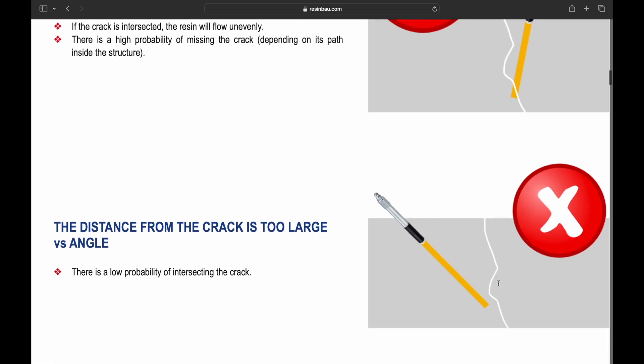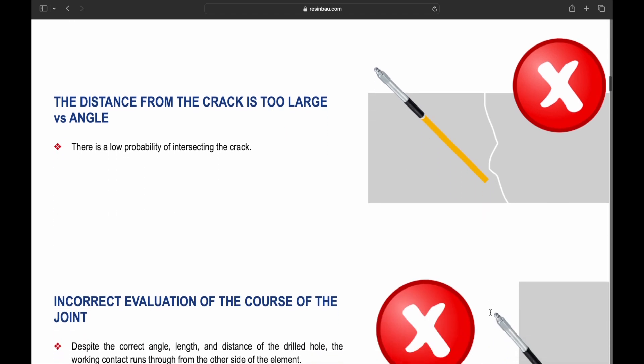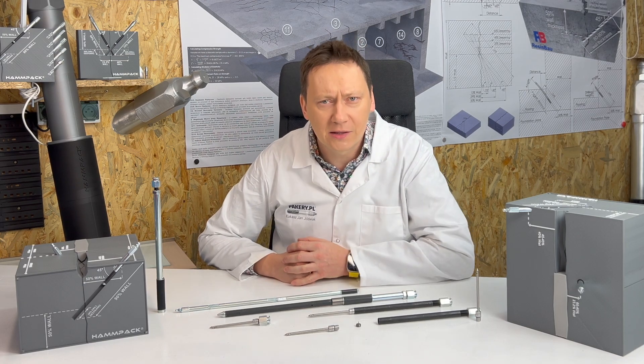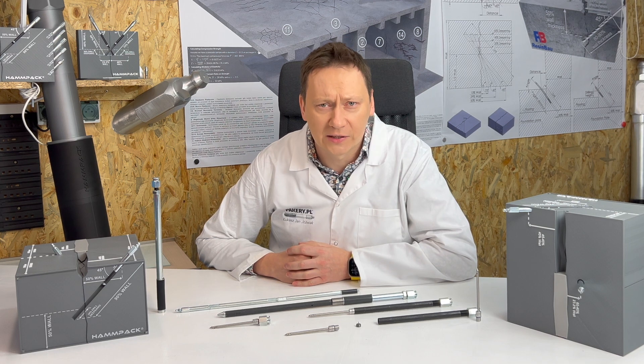Drilling too far from the crack gives little chance of hitting it. Wrong depth assessment is also a problem — even with a correct angle and distance, the injection may come out from the other side. Making this mistake means a low chance of successful injection.